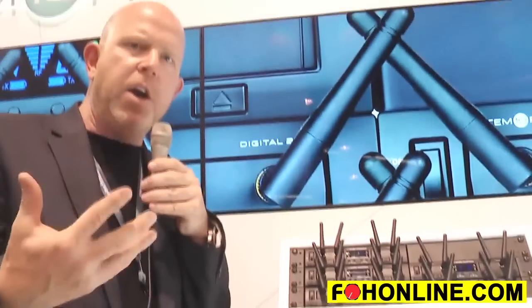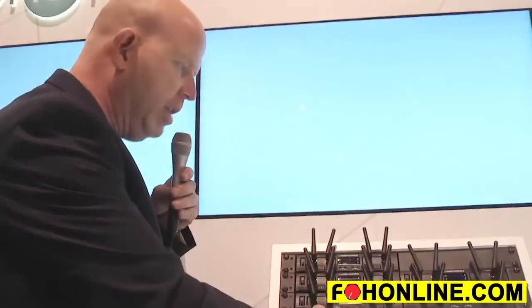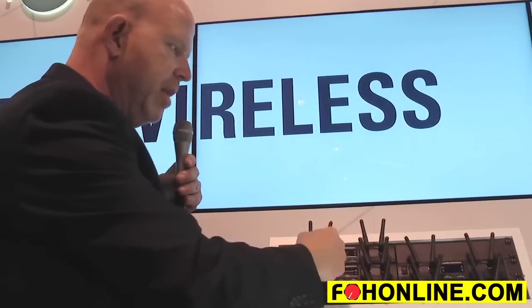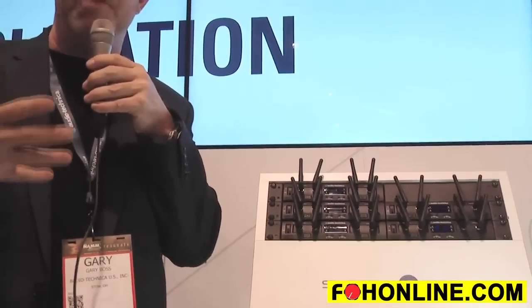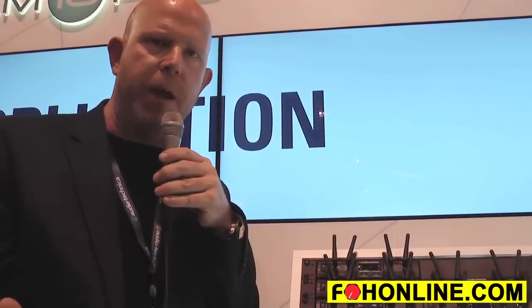The next thing that makes this really unique is the fact that I can now link all my receivers together. Each of these chassis has a cable that links them all together. Why is that important? This is a duplex system — my transmitter and receiver are in constant communication, monitoring the environment, and actually detecting and avoiding interference by changing frequencies. If this channel knows what this channel is doing, it can detect and avoid much more efficiently. That allows us to have a much more stable RF platform and also allows me to use 10 simultaneous channels in real-world applications.